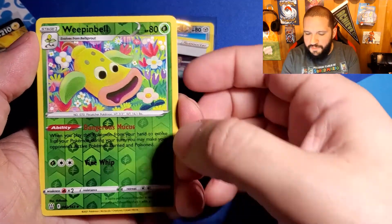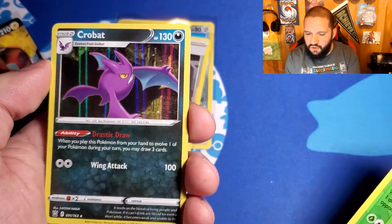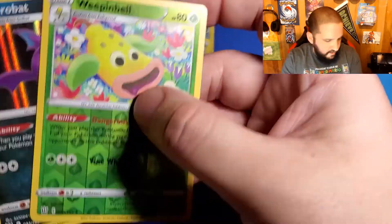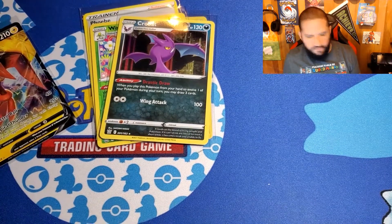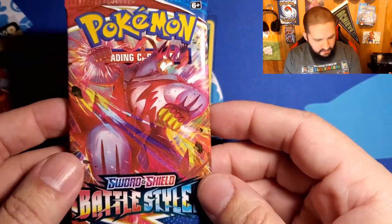Reverse Holo Weeping Bell, and then we've got a Holo Rare Crobat — very cool. It's a little bit of a tickle, just a little tickle, as I keep backhanding my camera here. That was a little bit of a tickle. Next pack.